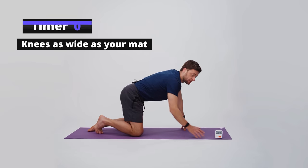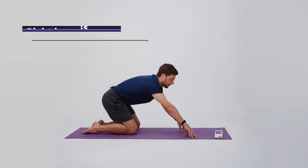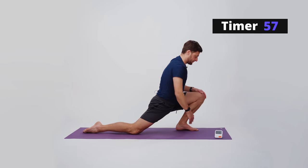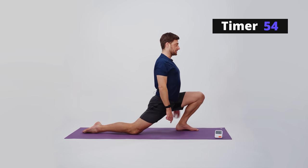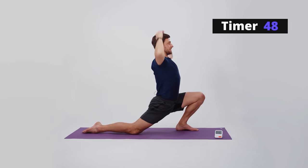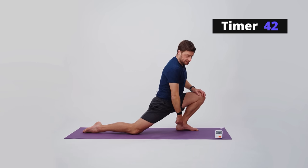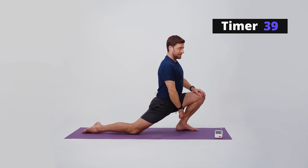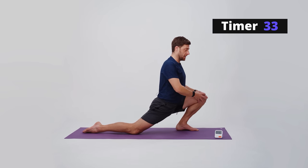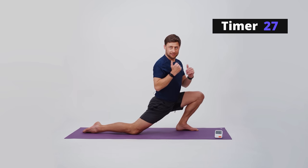Slowly release. Knees are as wide as your mat, big toes touch back behind you — bounce into a child's pose for a moment. We'll switch sides. Right knee down, left leg lunges forward. Same as before: lunge the knee in this crescent lunge pose past your big toe. Three options — hands on top of your knee, hands on your sides, or extend your arms in a prayer position. As a reminder, my back knee and my front heel are down so I have stability. If you feel any discomfort, any sharp shooting twinge, simply back off and modify.